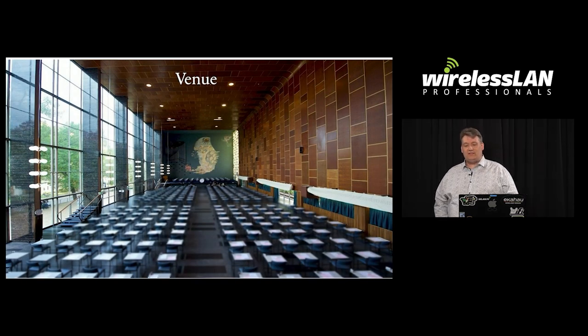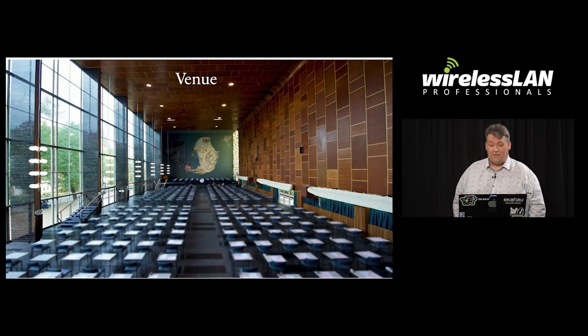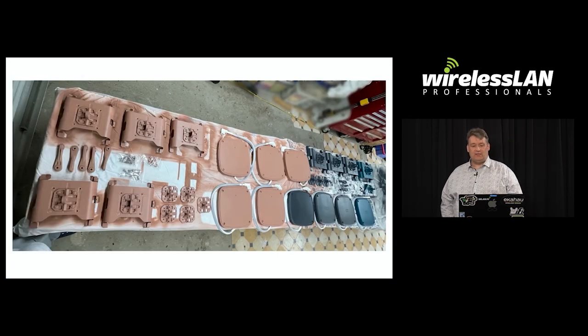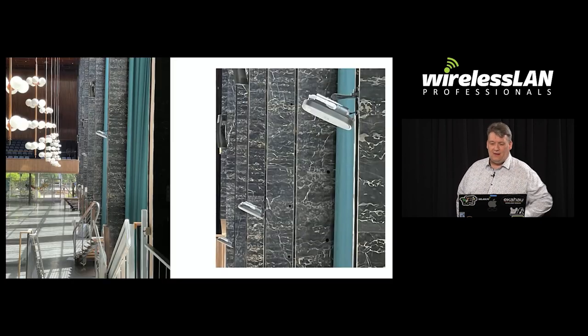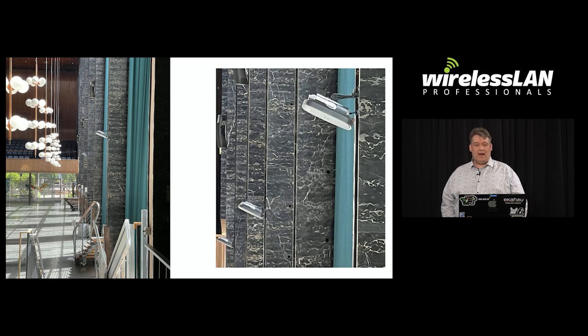Most venues in universities aren't good for Wi-Fi. In this building, one side is all glass, the roof is too high for most APs, and the other side is made of wood which is heritage-listed, so they're not going to let us drill into it. We were lucky to find that a small piece of wood between the panels wasn't heritage wood, so we were allowed to mount there. The Heritage Council wanted them to disappear into the woodwork, so we had to paint everything — every part except the AP so the warranties wouldn't be void. They disappear into the woodwork on one side and into the marble on the other.